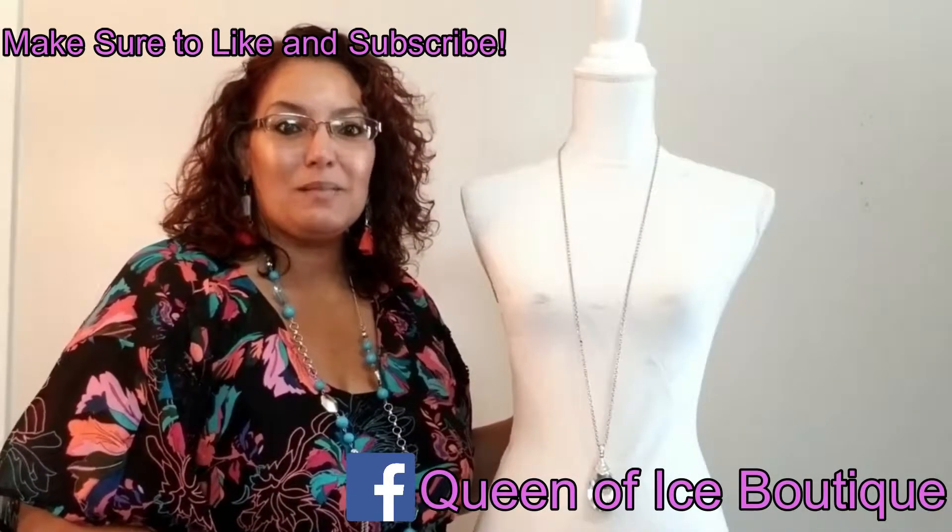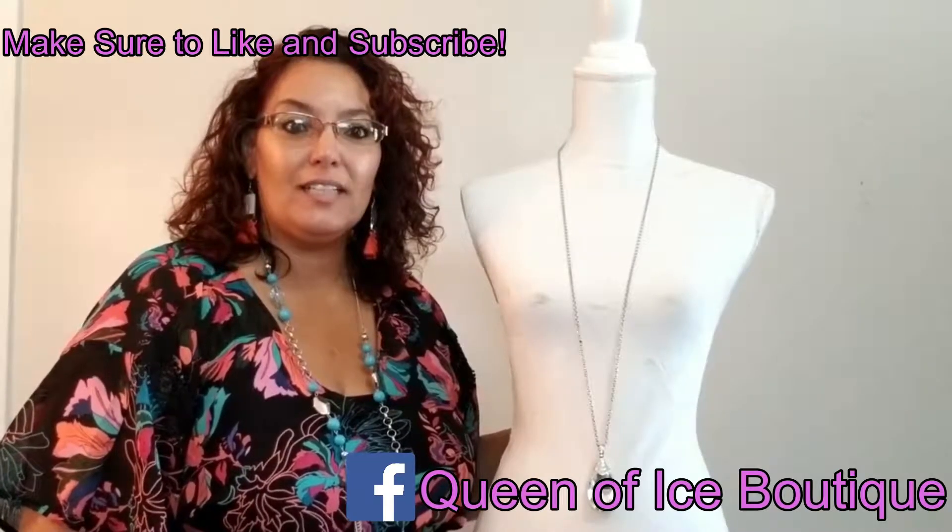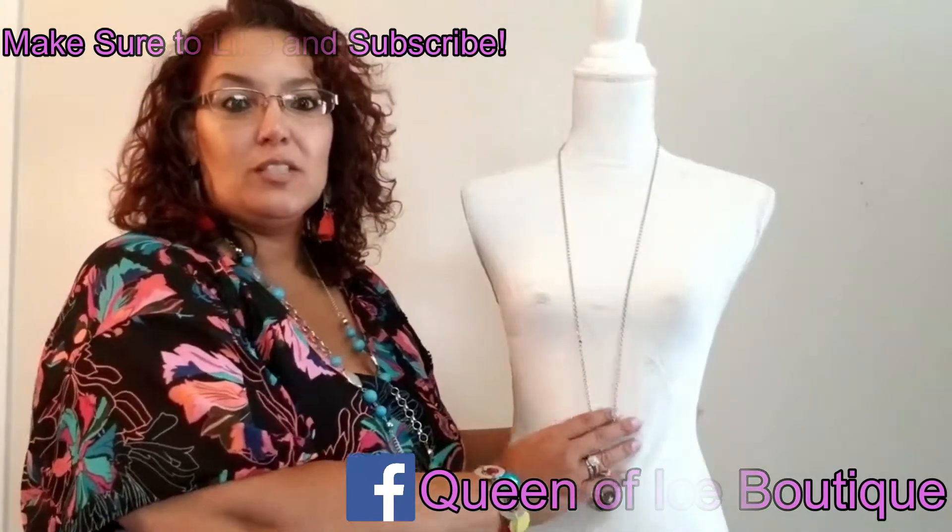Hi guys, my name is Gladys Pagan and today I'm going to show you a few different ways to wear your long necklaces. Everybody knows that long necklaces do make you look a lot slimmer. So if you do like short necklaces, I'm going to show you how to convert your long necklace into a short necklace.